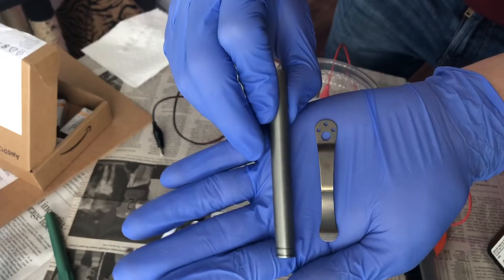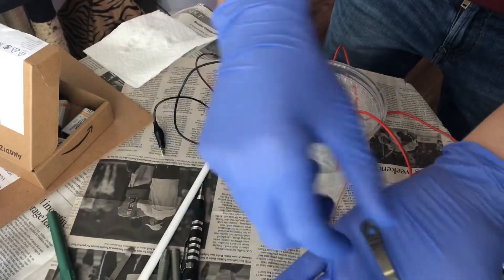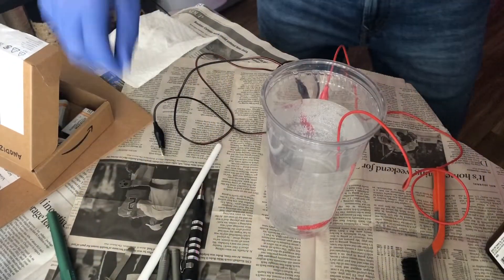After the rubber cement dried I dipped it again at 27 volts, going for a deep blue, and now I'll show you the results.